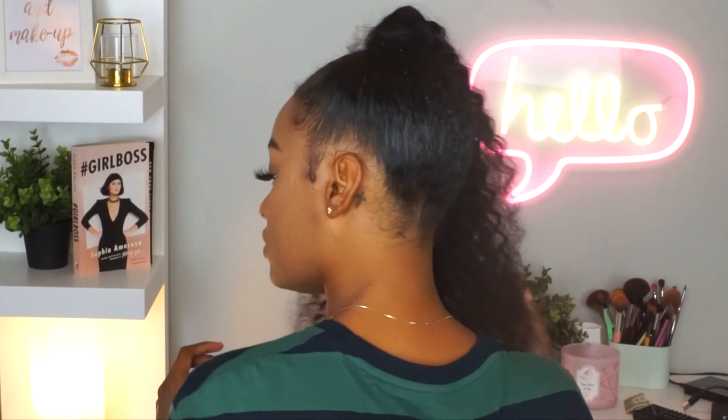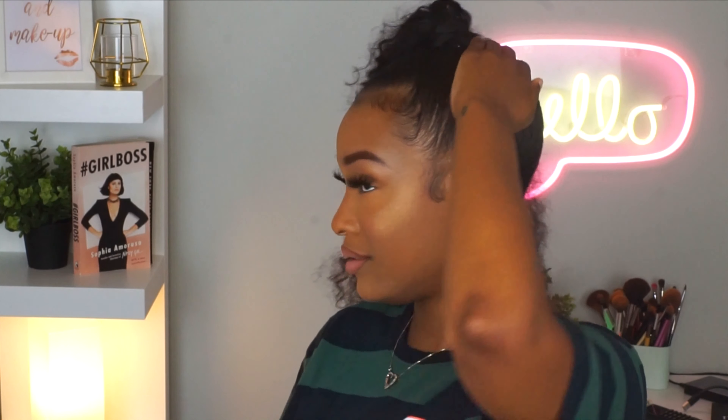This is like a fun go-to hairstyle for the summertime. I will definitely be doing this hairstyle again, so you'll be seeing this look a couple of times this summer, or for the rest of the year. If you liked this video, definitely give it a thumbs up. And like I always say, I will talk to you all in my next video. Bye!